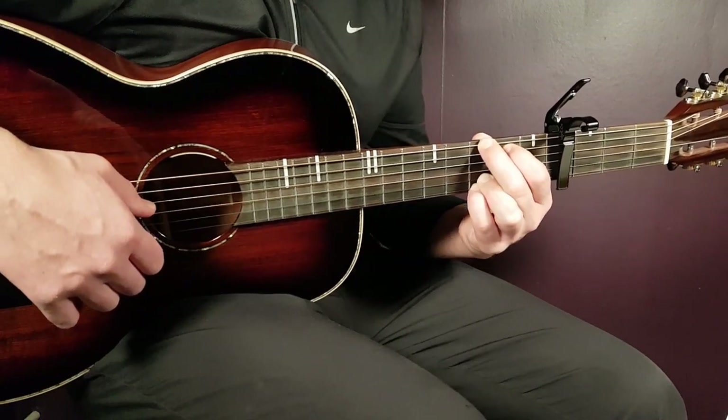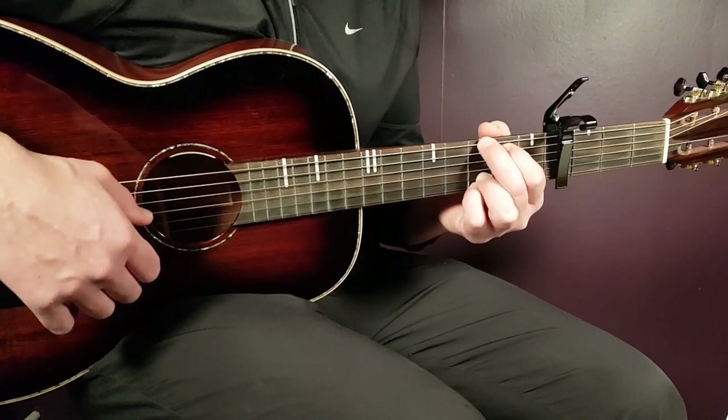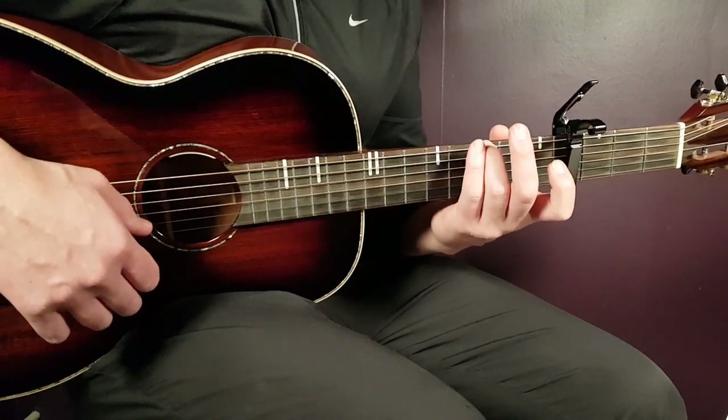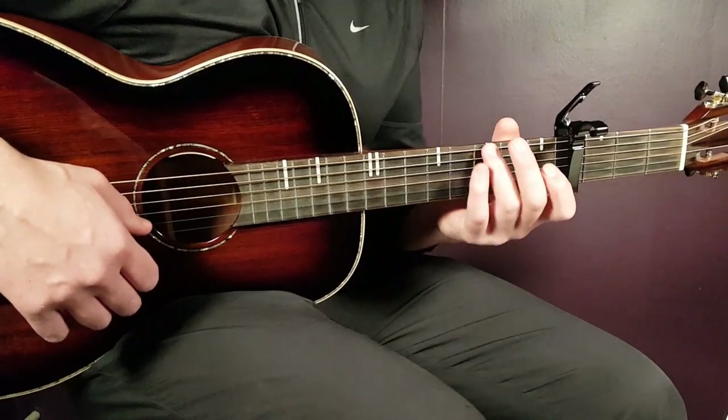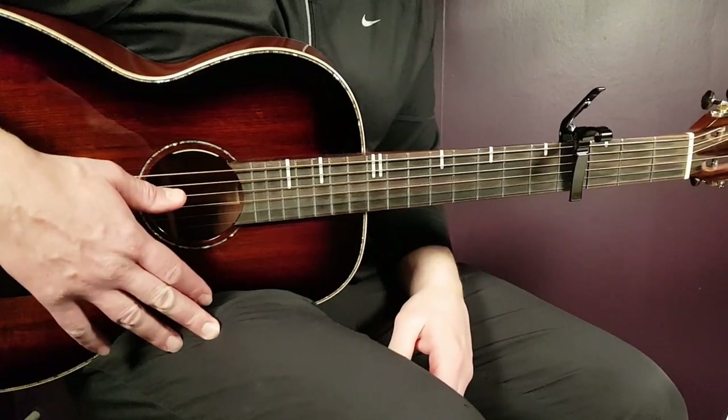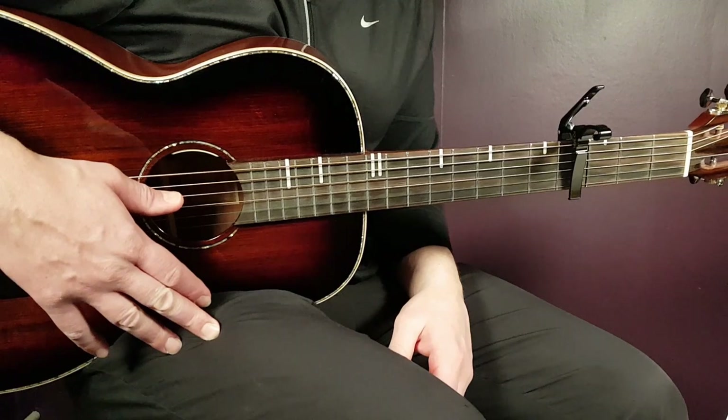When playing the picking patterns, the G will just be third fret on the G string, everything else open. So there you have the chords: C, E minor, A minor, F, and G.